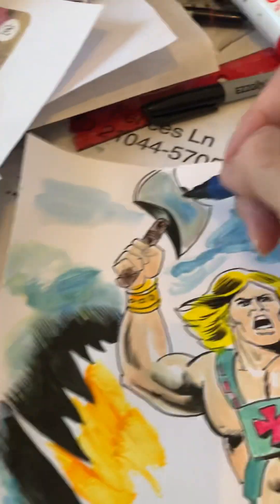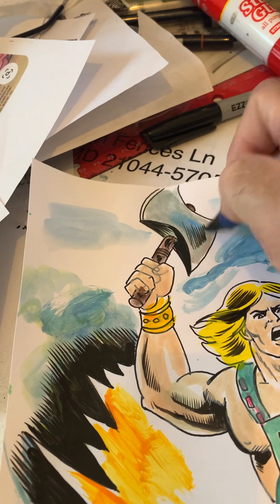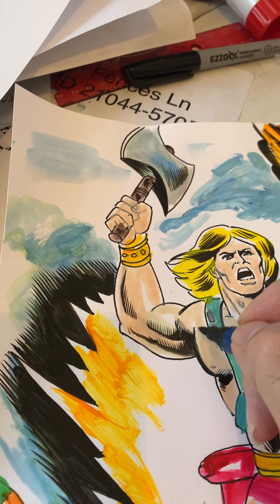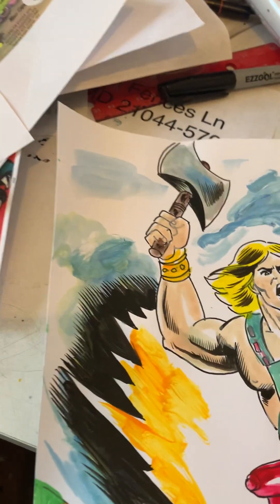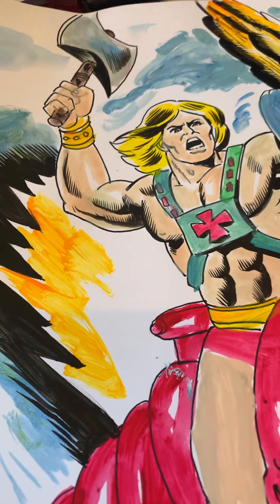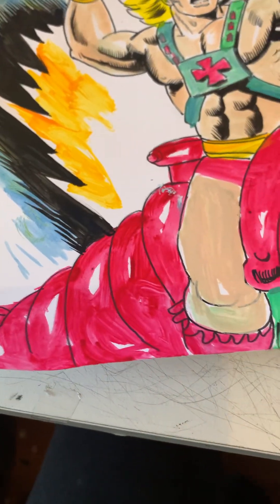A little inking on the axe, a little more inking on his chest. Looking good. And I want to draw his leg.